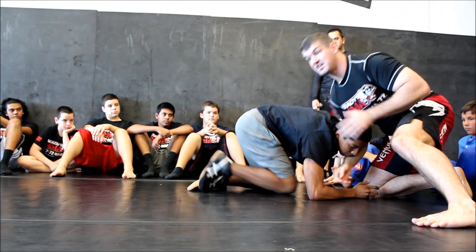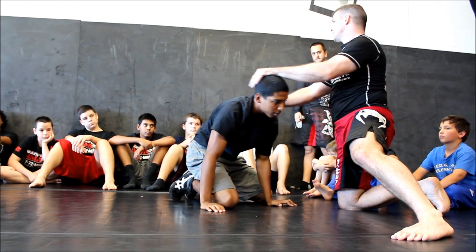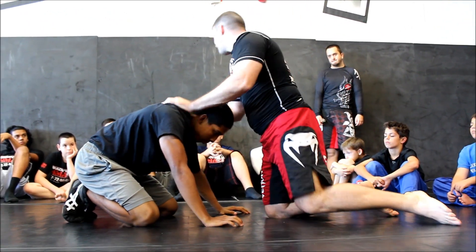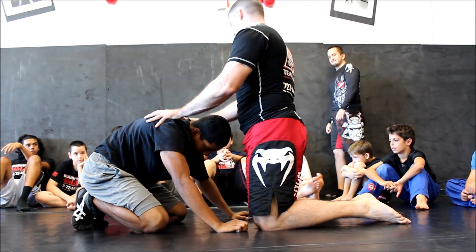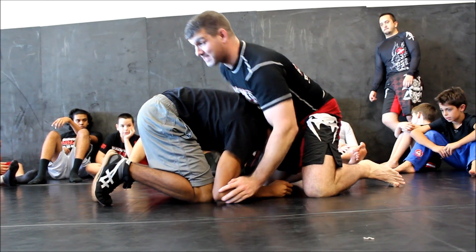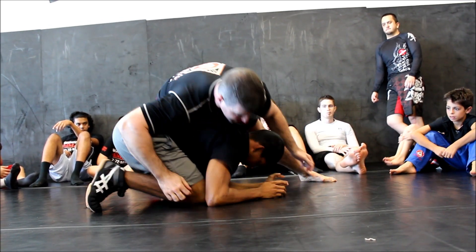This will happen — you'll end up facing your guy. This will happen a lot; your position will happen a lot. The guy's natural defensive posture is to stay tight; he doesn't want me to get anything. So I'm going to try and bring my knee in here.